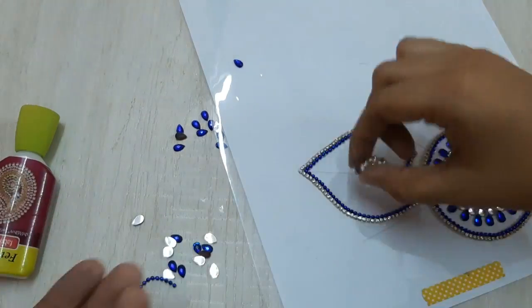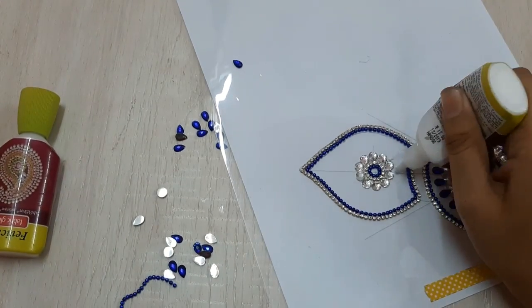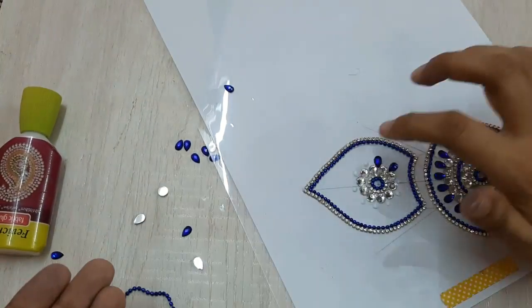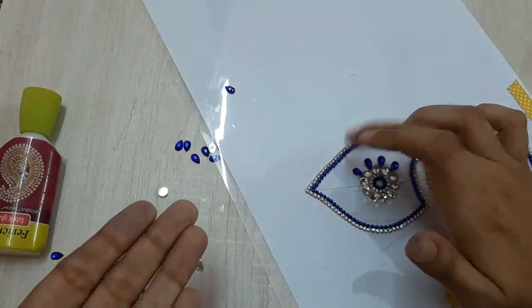Now I'm going ahead and pasting white kundans on the center of the petal, and finally I'll paste my blue kundans again just the way I had done it for the circle.